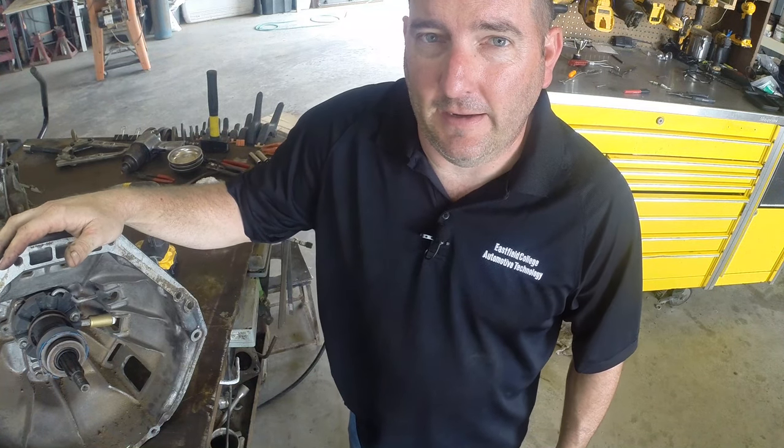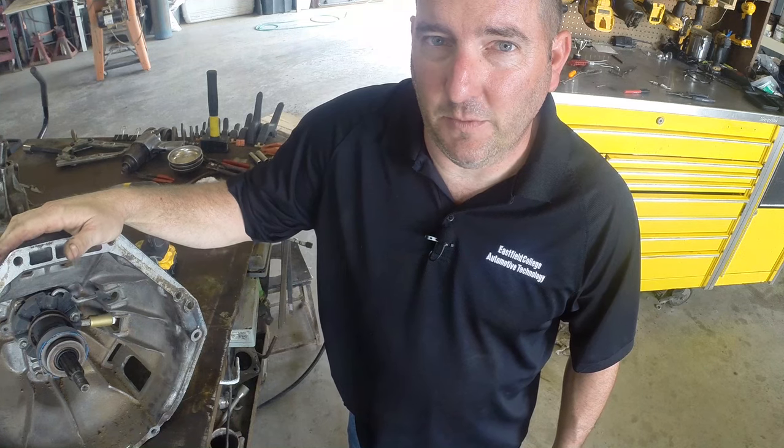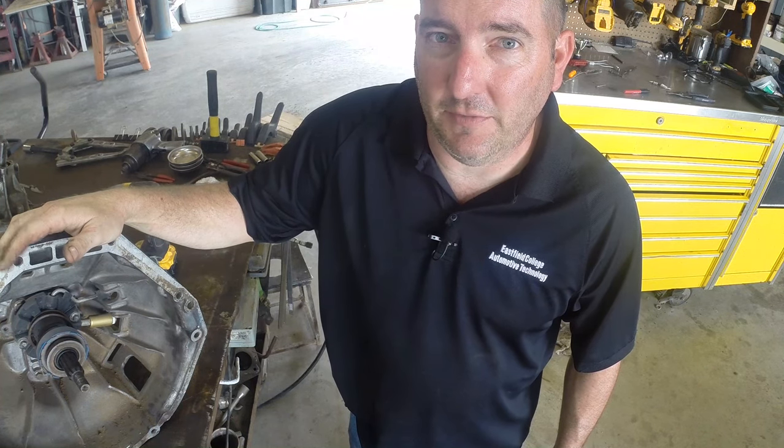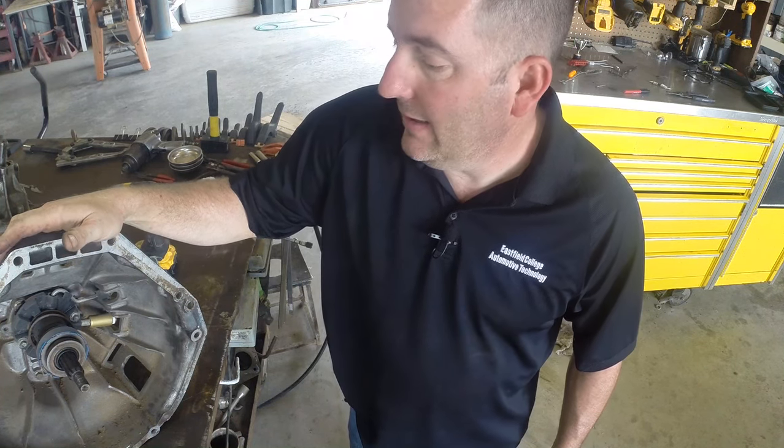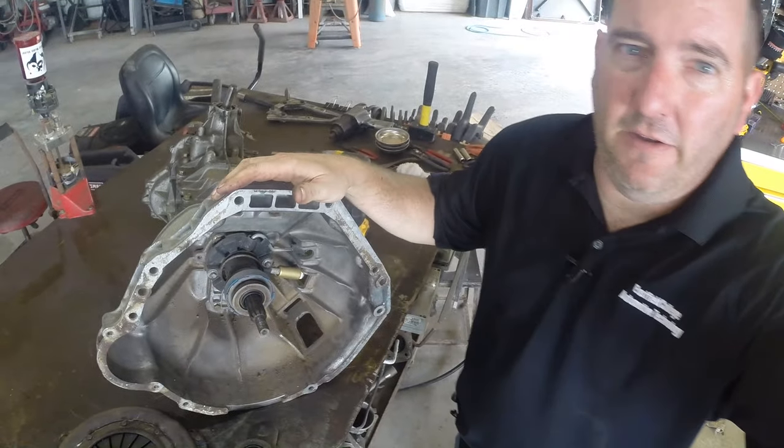It's kind of an odd creature. They're becoming more popular on some of the rear-wheel drive stuff, so we'll take a look at them and compare the difference between a traditional slave a little bit. What I have here is a manual transmission from an F-150.